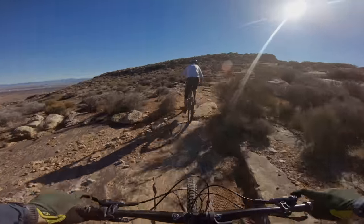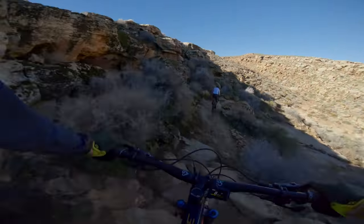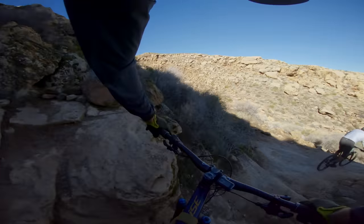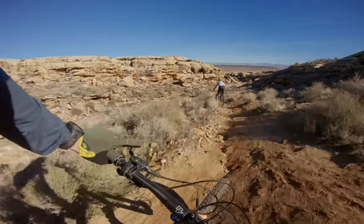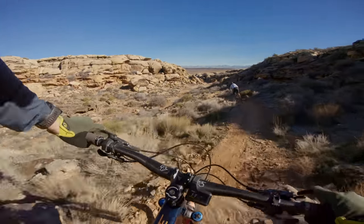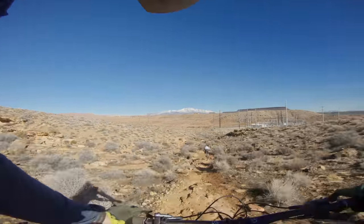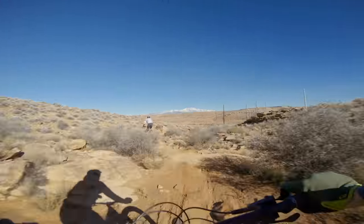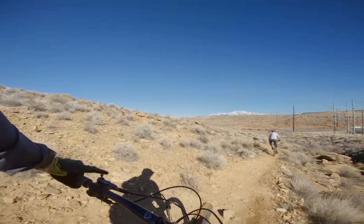I think the Rise is a bike that could really benefit from a slacker head tube angle. Make it a degree or a degree and a half slacker and it becomes pretty capable — it takes it from trail or long-travel trail and puts it squarely in the all-mountain category. On my bike I really liked the slacker front end; there were a couple of drawbacks, but for the bike I started with I think it ended up being a little bit better. Riding style and where you ride play a big role in this.